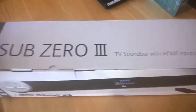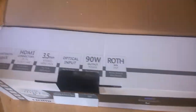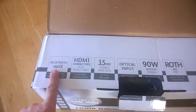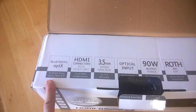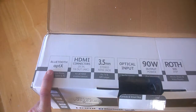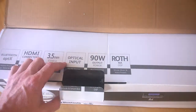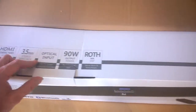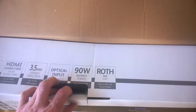Taking it out of the packaging, it highlights more features: Bluetooth APTX for mobile, laptop, tablet, and PC; HDMI connectors x2 for all HDMI-enabled devices; 3.5mm optical input for games consoles and so on; and built-in DSP for music and voice presets.